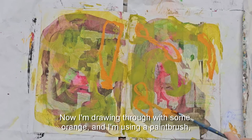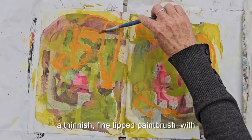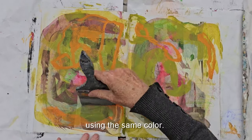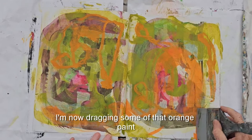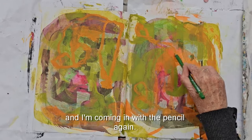Now I'm drawing through with some orange, using a thin fine-tip paintbrush with orange paint. Using the same color, I'm now dragging some of that orange paint around the place.